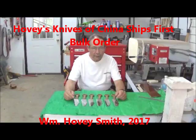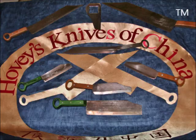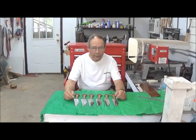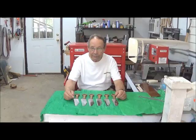Hovey's Knives of China ships its first bulk order. I'm Hovey Smith, the backyard sportsman and owner of a new company, Hovey's Knives of China. What we do is mix a bit of history with cooking and make some really unusual and functional kitchen knives.